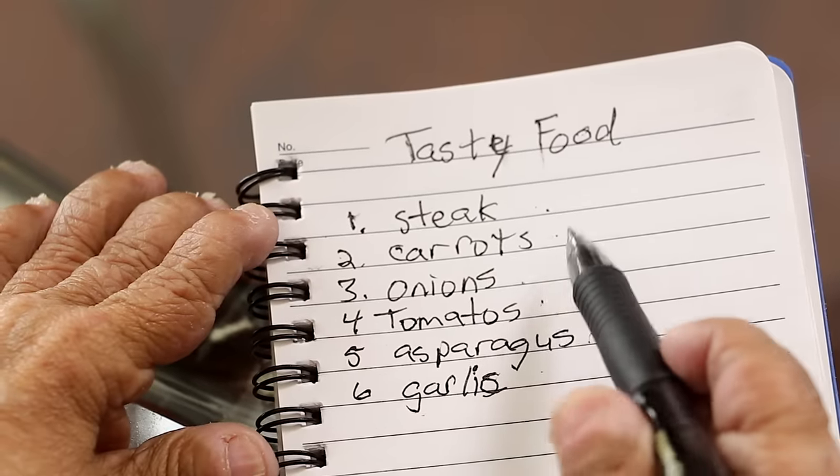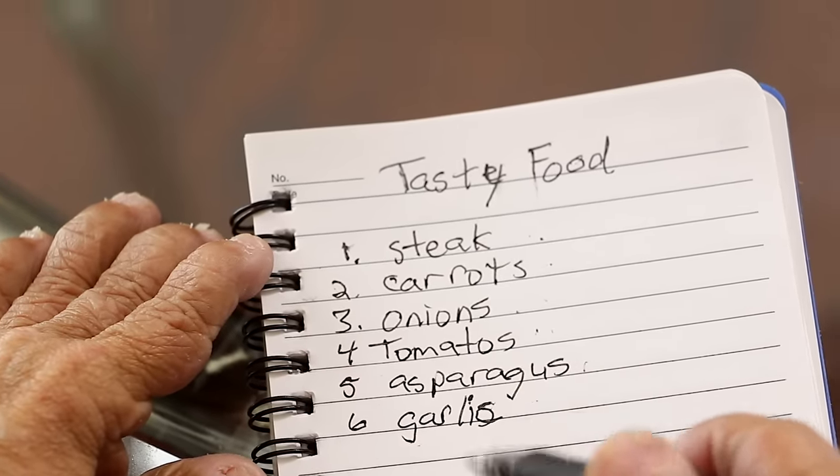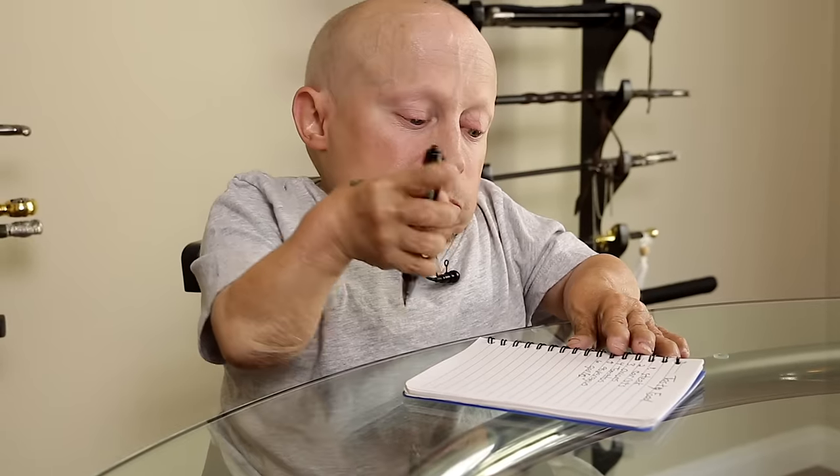Okay — steak, carrots, onions, tomatoes, asparagus, garlic. I think that's everything. Let's go ahead and go to the store and crush this thing.